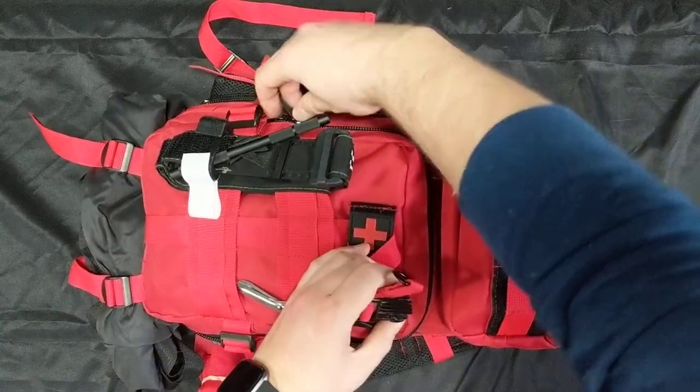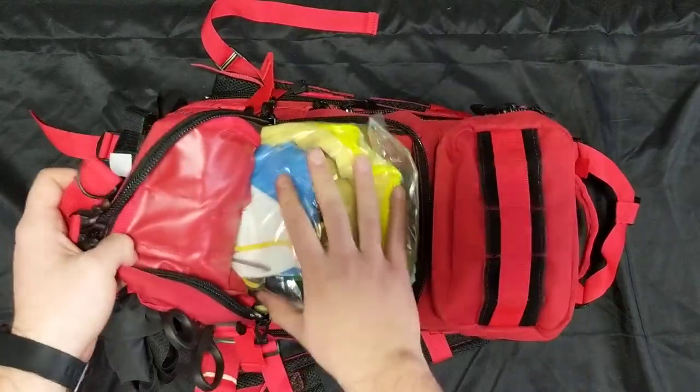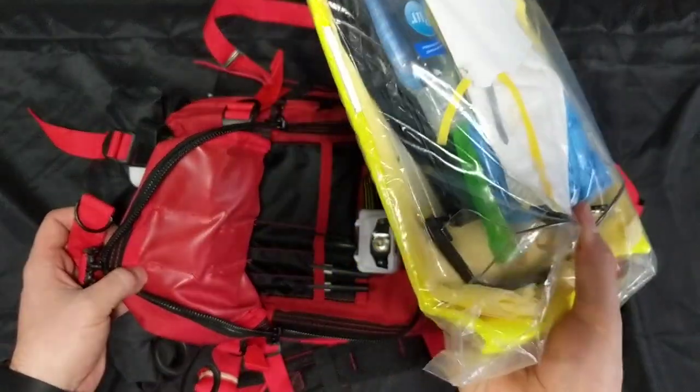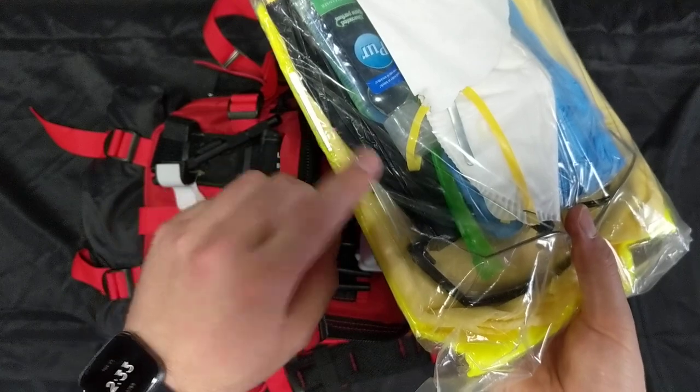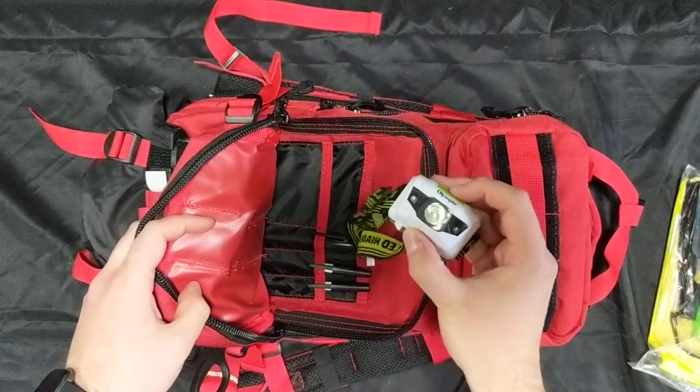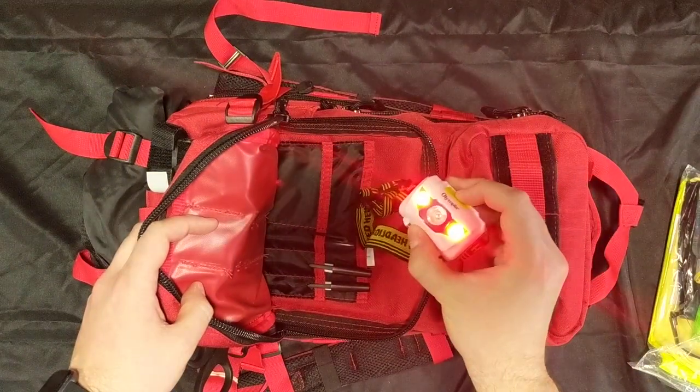Your first pouch has a full set of PPE including a high-vis vest, isolation gown, mask, gloves, hand sanitizer, emesis bags, garbage bag, goggles, and a nice headlamp with both a white light and a red light.